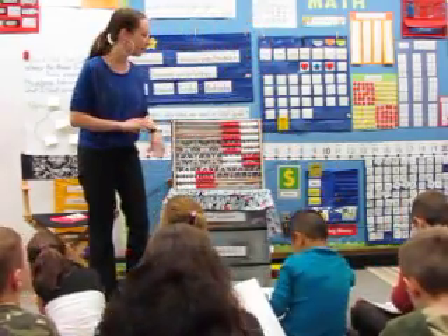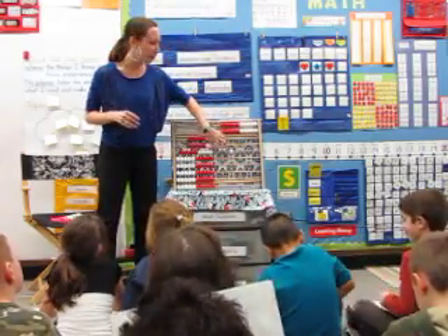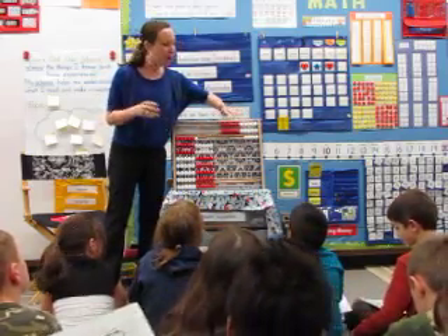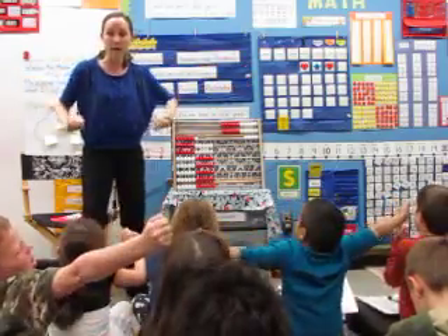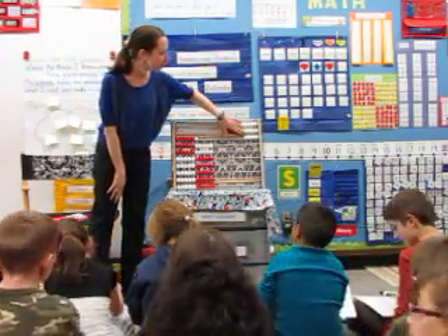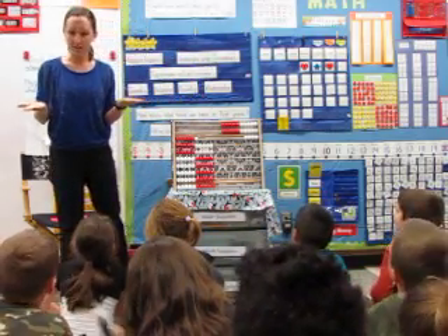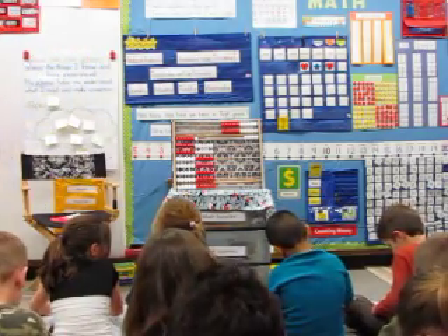Let's do some expanded form. Remember, expanded form is when we stretch the number out into the tens. Stretch it out. Everybody grab your hands together. Ready? Stretch it out. Okay, ready, Alex? Let's write this number in expanded form — stretch it out into the tens, plus the ones. Tens plus the ones. Stretch it out on your board for me, Alex.